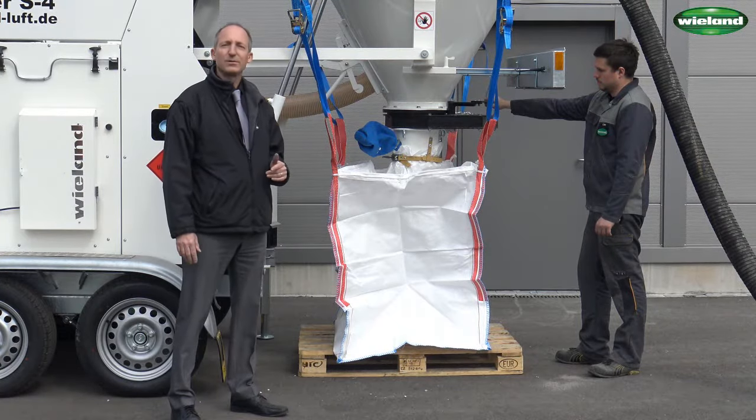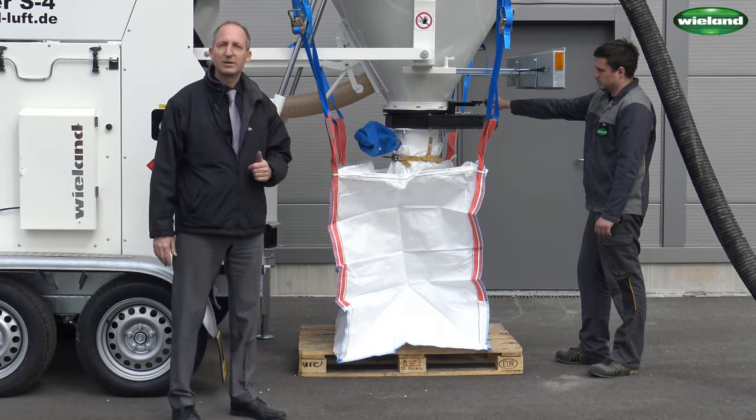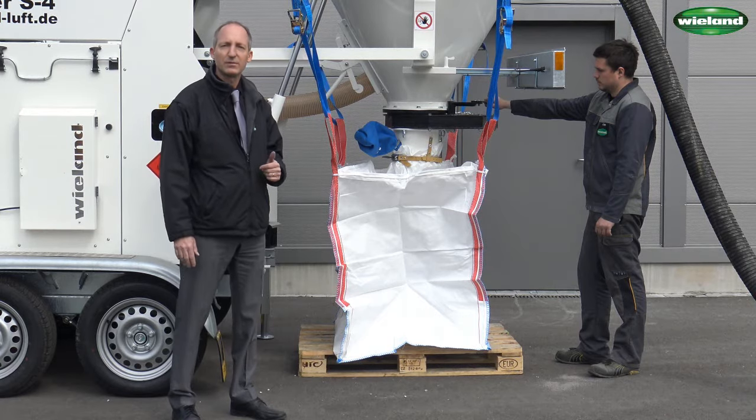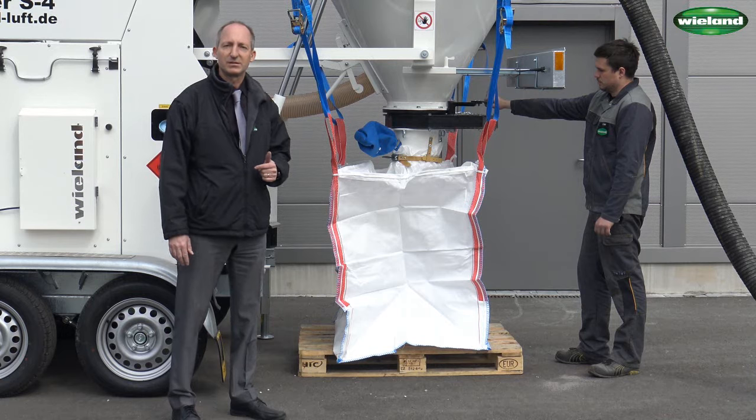The S4 can also discharge the suction material into big bags. We have already attached a one cubic meter big bag to the S4 and Manuel will show you how the suction material will be discharged.